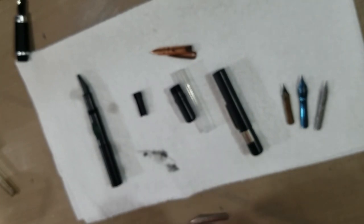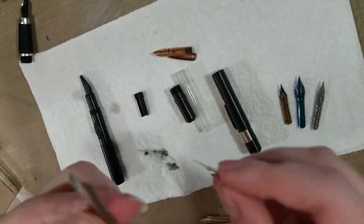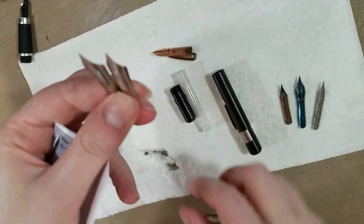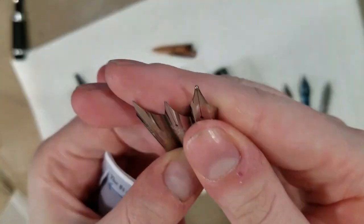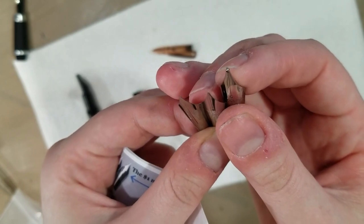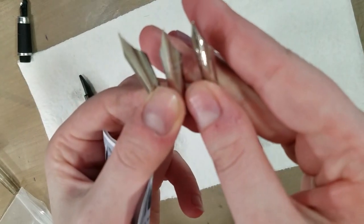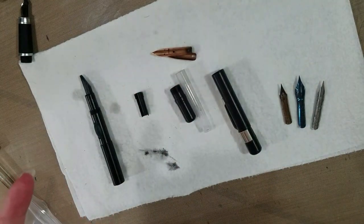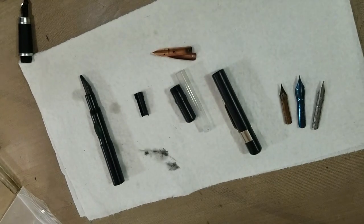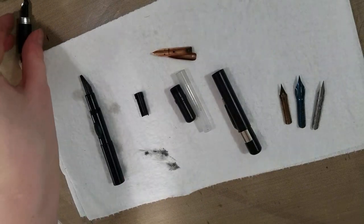Oh, there's one more in there. So we have three different types of art nibs: a tipped size 6 fountain pen nib for your Noodler's pens or any size 6 pen you can fit it in, an untipped one — and both the tipped and untipped have breather holes — and then we have the creeper nib which does not have a breather hole. Those are some fairly standard fountain pen nibs, a little bit sturdier than your dip pen nib.